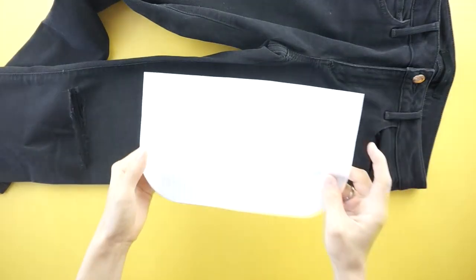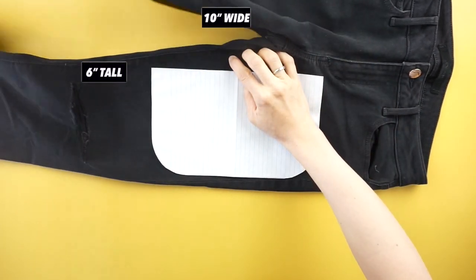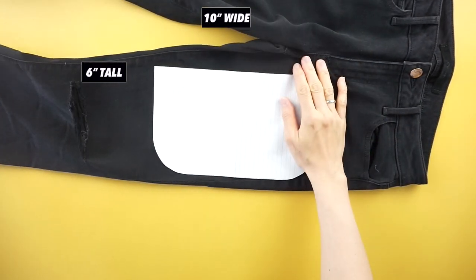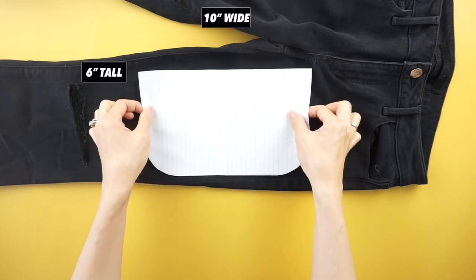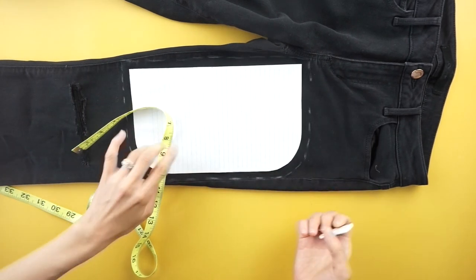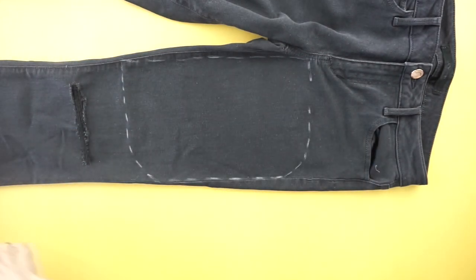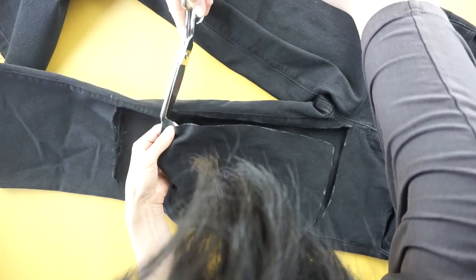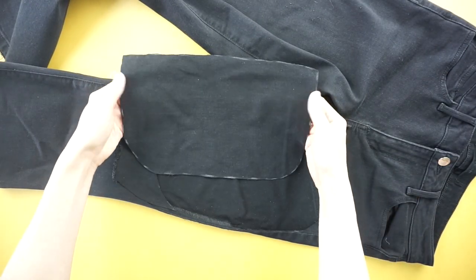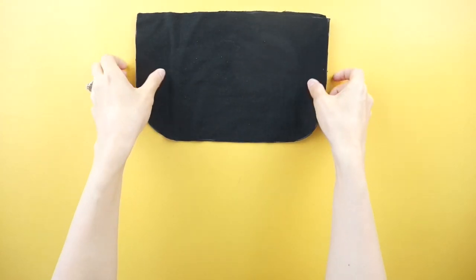To make the side pieces of the purse, use the crescent purse pattern. Lay the pattern pieces on the leg part of the old jeans. Trace the pattern onto the old jeans and add half an inch seam allowance on all sides. Copy the side piece with seam allowance onto the other pant leg.